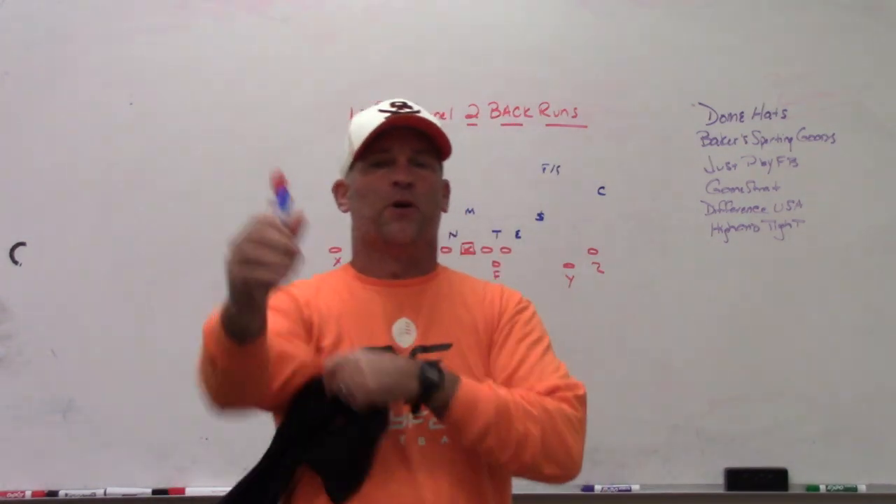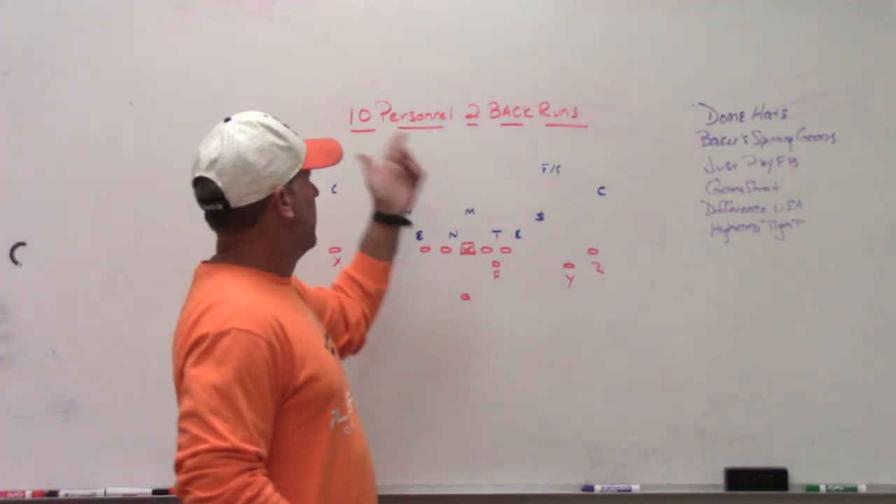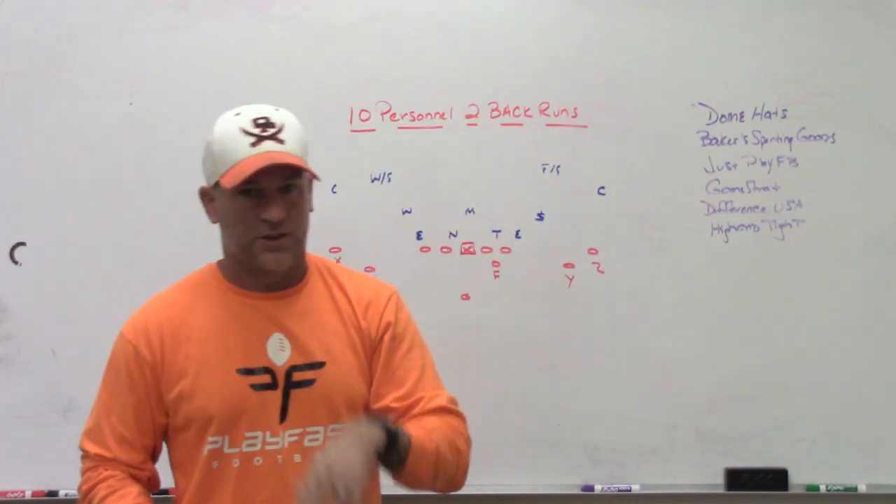Alright, what's up guys? Coach Mack, Play Fast Football. Today I'm going to do a video on some of the older 10 personnel 2-back runs we used to use, and I'll talk to you about why I'm going back and showing you some of that stuff.